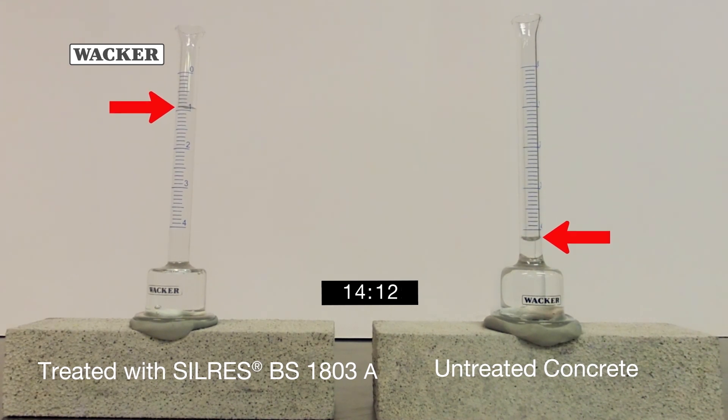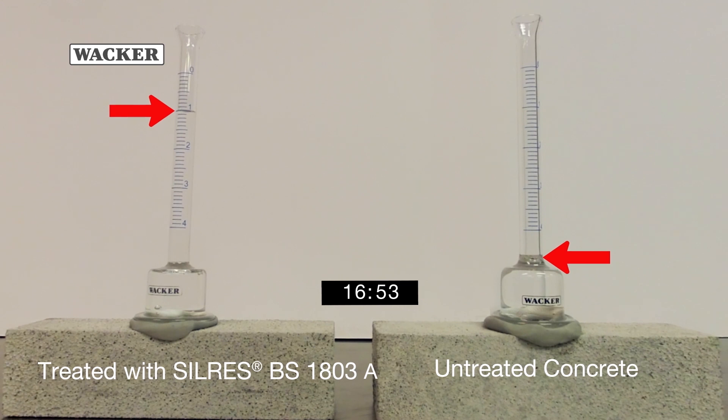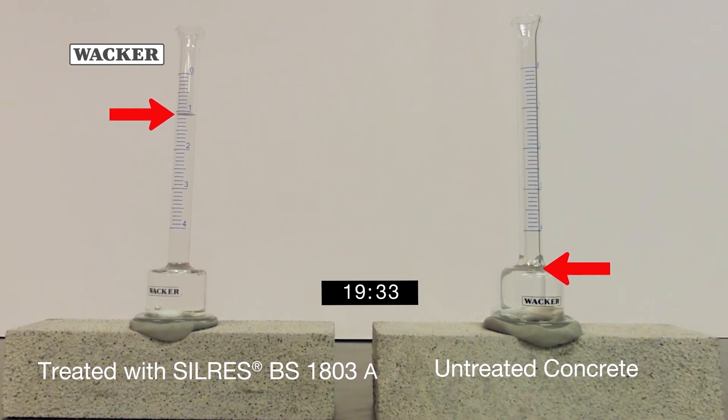As you can see, after 24 hours, concrete products with Silres BS-1803 demonstrate a higher water repellency than those without.